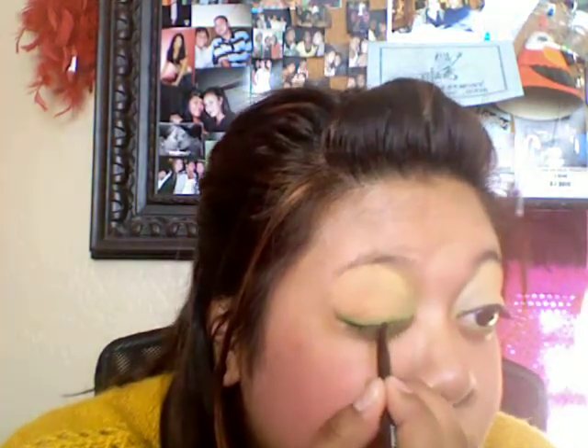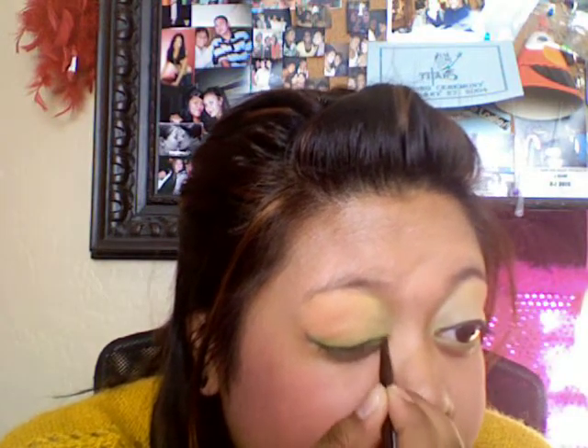And then I'm going to take my eyeliner — this is by Coastal Scents. I did this in my Mark Avon haul. And then I'm just going to put it over, a little over this green on top of my lid.